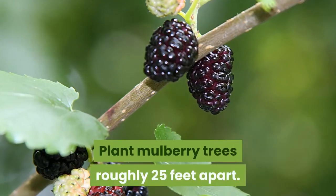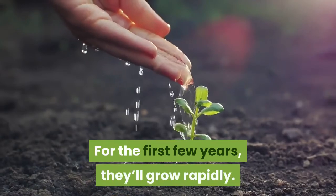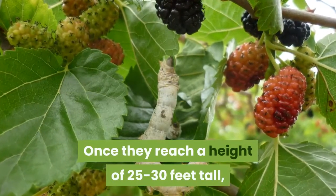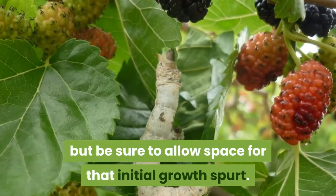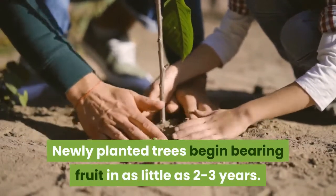Plant mulberry trees roughly 25 feet apart. For the first few years, they'll grow rapidly. Once they reach a height of 25 to 30 feet tall, growth slows down dramatically, but be sure to allow space for that initial growth spurt. Newly planted trees begin bearing fruit in as little as two to three years.